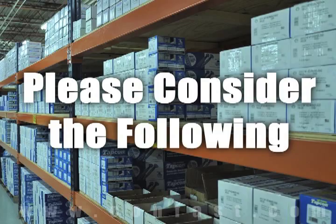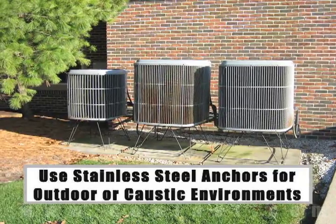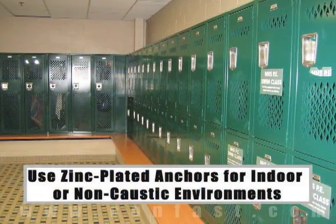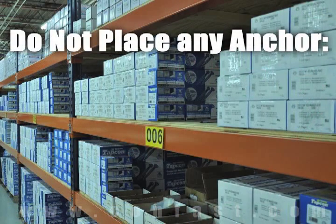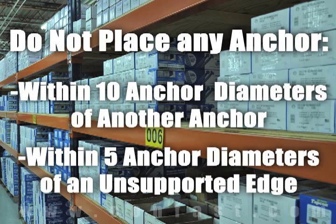When working in outdoor environments, stainless steel anchors should be used for increased rust resistance. If you are working indoors, zinc plated anchors should be sufficient. As a rule of thumb, the anchors should be spaced a minimum of 10 anchor diameters away from each other and no closer than 5 anchor diameters from an unsupported edge.